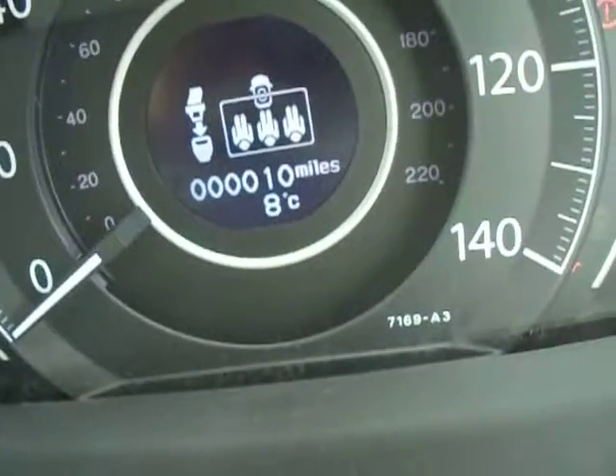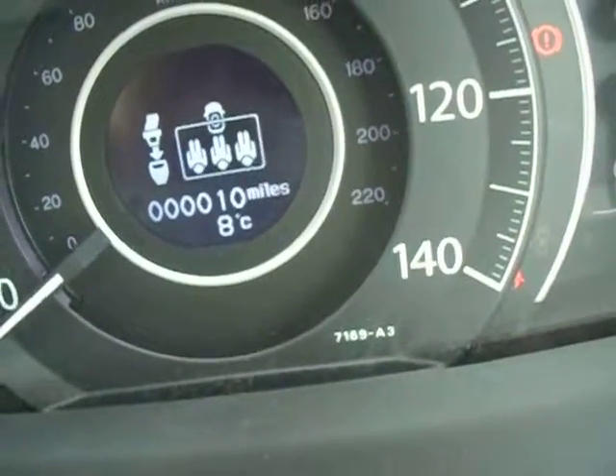You can see this vehicle has done just 10 miles — no more, no less. So it is, as I have already said, basically a brand new vehicle.